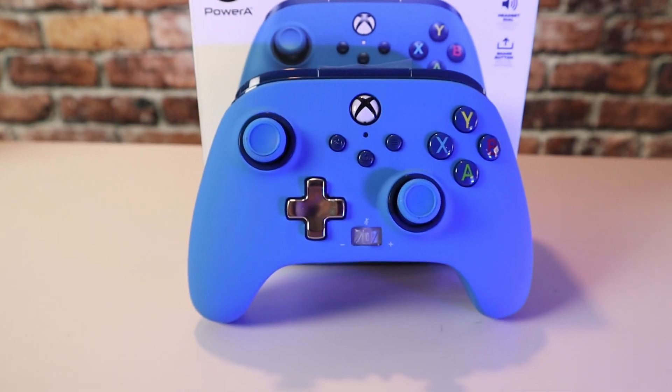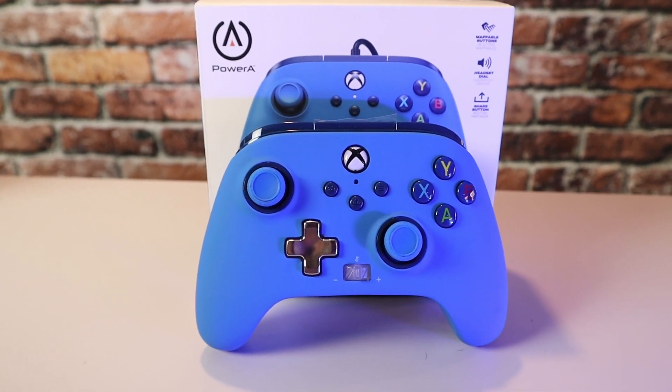Talking about all the controllers and what controller does what — what controller should you buy? Well, it's not actually an easy answer, but I'm going to break it down for you. With the Enhanced controller, which is $30, this controller is honestly for the person that just can't afford the $40 controller — tight on money. If you don't have a lot of money, it's a good controller for the price. It does feel cheaper and does not have a whole lot of features other than the two buttons on the back and the Xbox share button, but for 30 bucks, it's really not a bad controller at all.